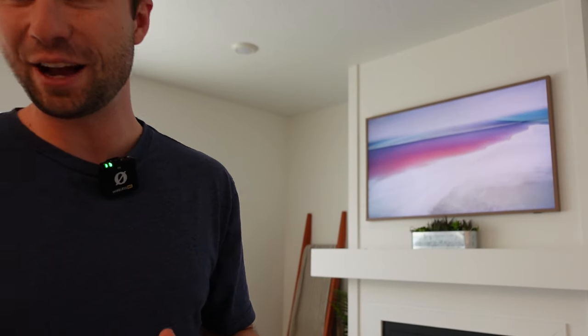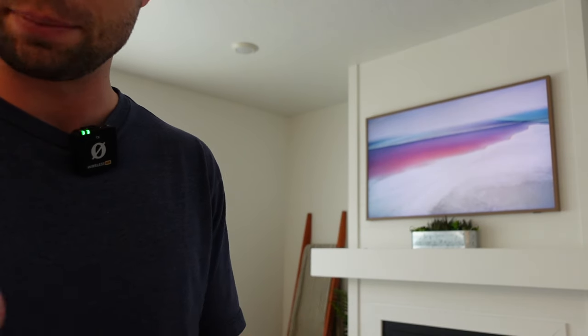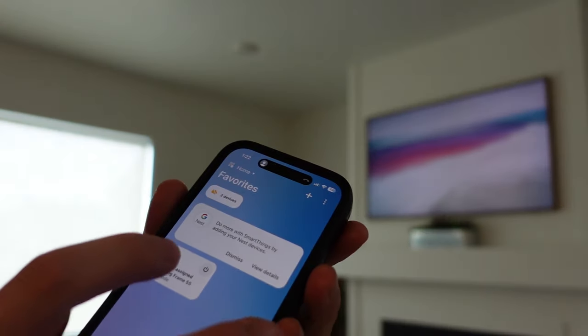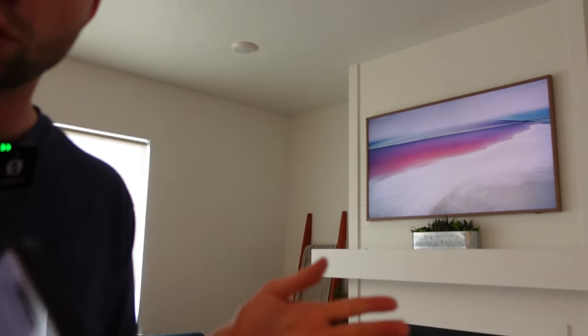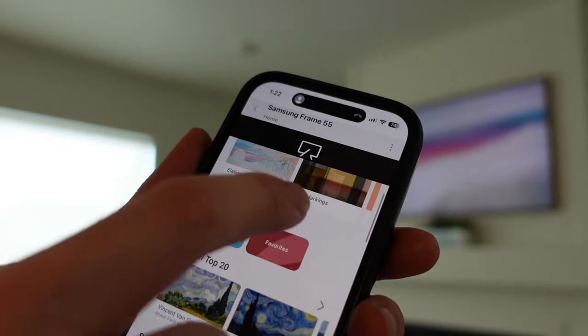It has now been a couple of months since I've been using this TV and I have to say I am hooked — I see why people love it so much. The first thing I want to highlight is the companion app. It allows you to control the TV from your phone — turn it on and off, change the channel, and more. But what I like most is the art mode. There are lots of free art options, you can upload your own art, or buy from their library.